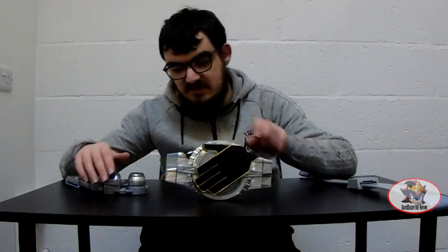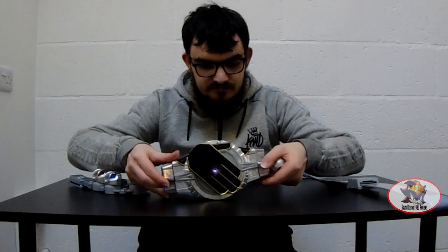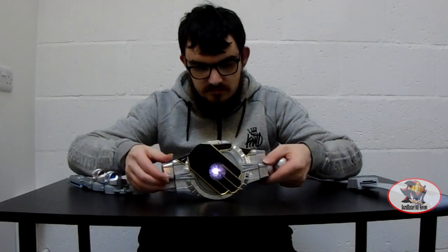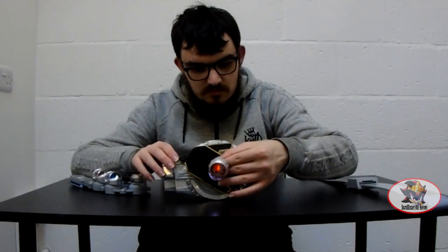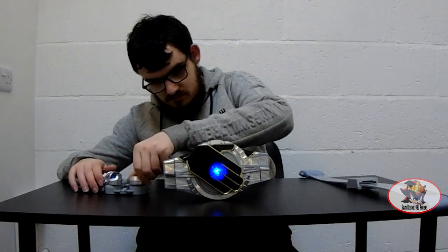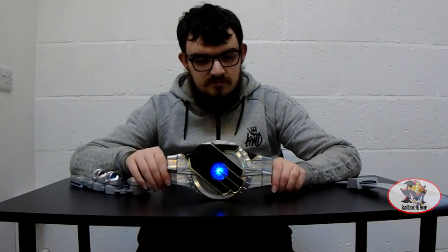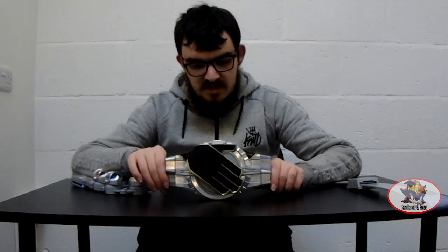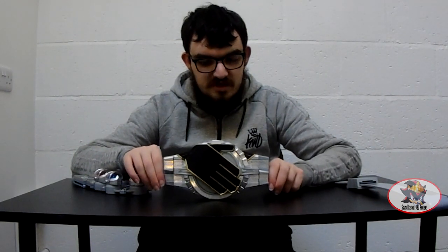Stay tuned for future reviews to see that. In the meantime, the water Kickstrike. As you heard that time, compared to the flame style there was a lot of splashing involved because of the water element.